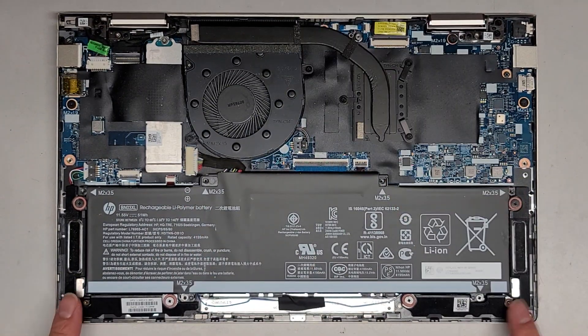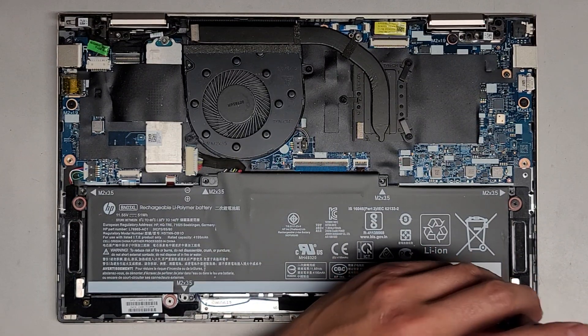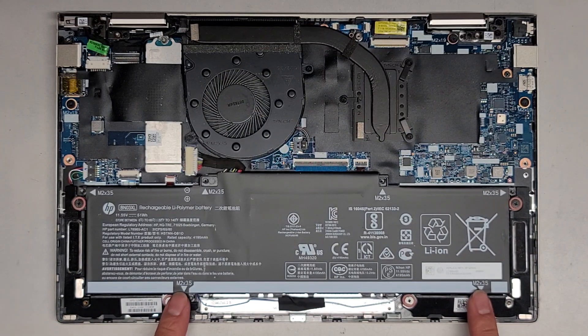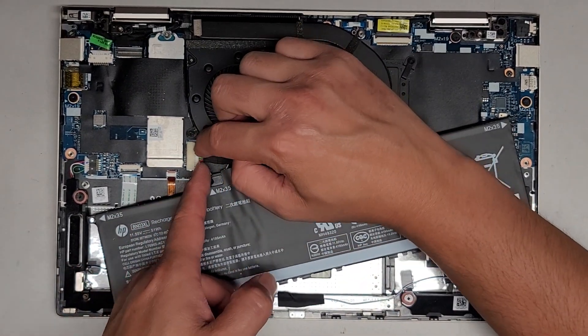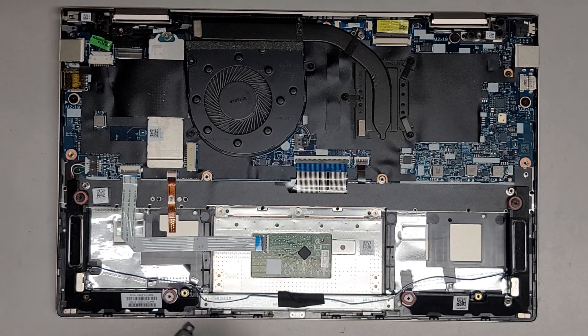Those magnets actually help with folding it backwards, and I'm pretty sure they also tell the computer that the screen is flipped over. So we've got six screws out — four along the top and then two here. They actually mark it M2 by 3.5. There are also two small magnets here, so there are four magnets in that corner. We're going to carefully lift this up, rotate it a little bit to the side, and wiggle the wings of this connector side to side. And there we go — there's the battery disconnected.